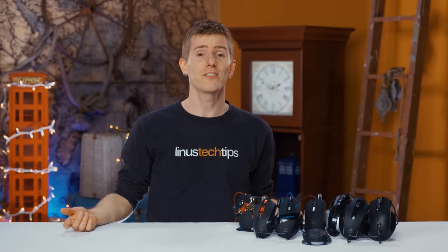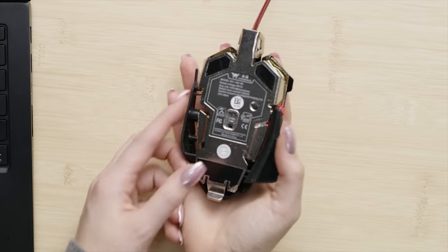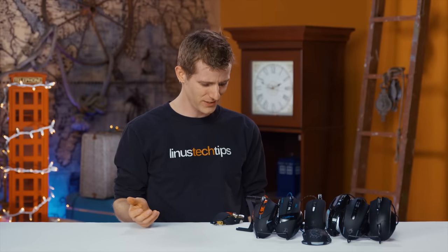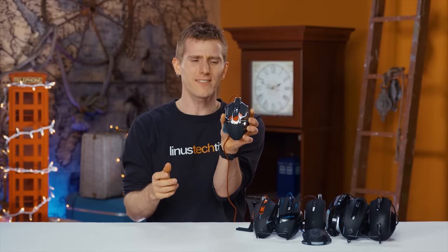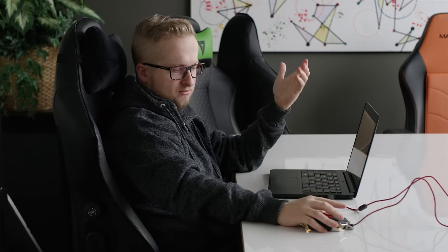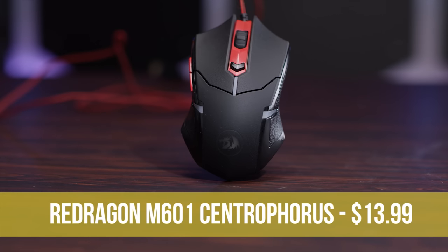On the subject of ergonomics: it's a low-arched mouse targeting users with smaller hands, and it's got springs to adjust the width. What it gains in style points it loses in points, and mine came with a broken right click — so don't buy this thing.